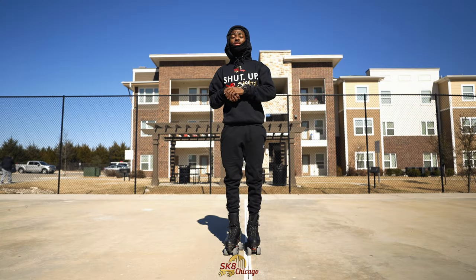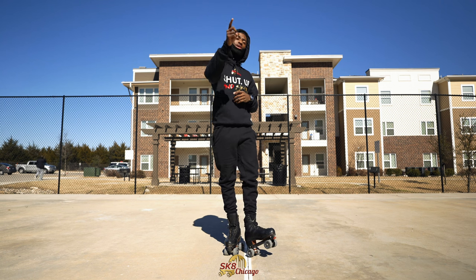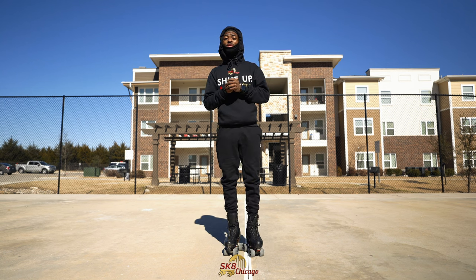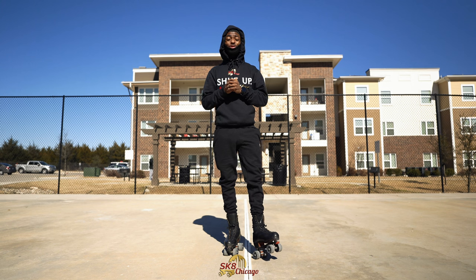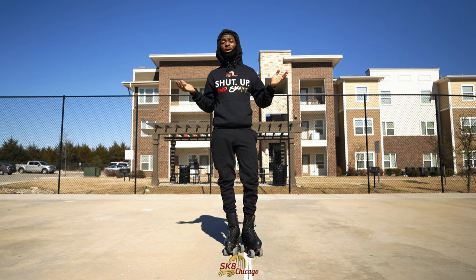Alright guys, let's go ahead and get into the tutorial. So the first move we are going to learn today is how to do the Godfather. The Godfather is a sequence — it's not something too hard to learn. As long as you follow the sequence, you'll be able to pick it up really fast.